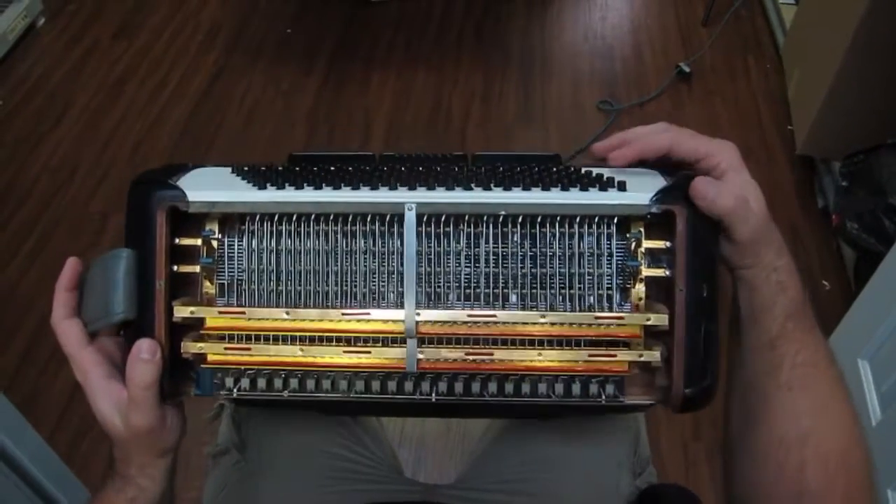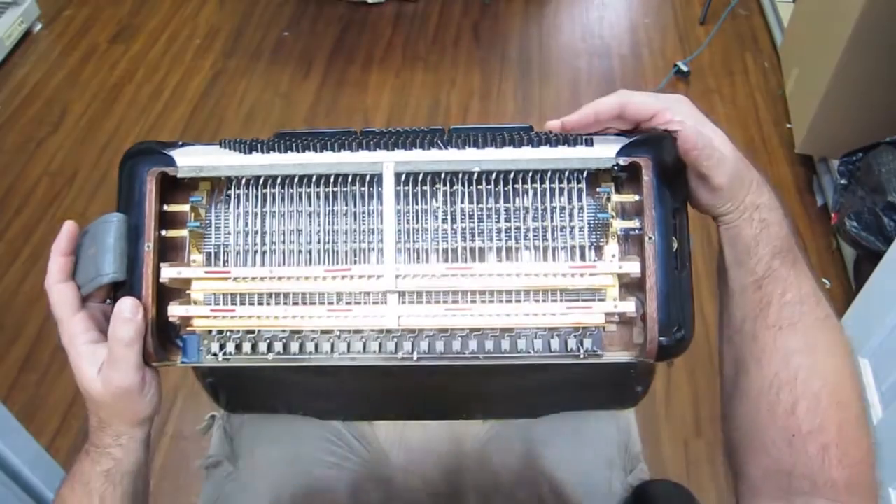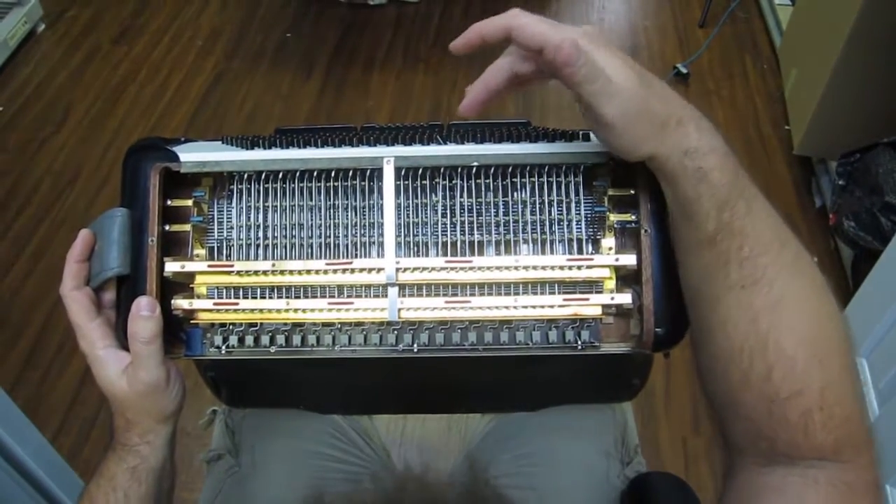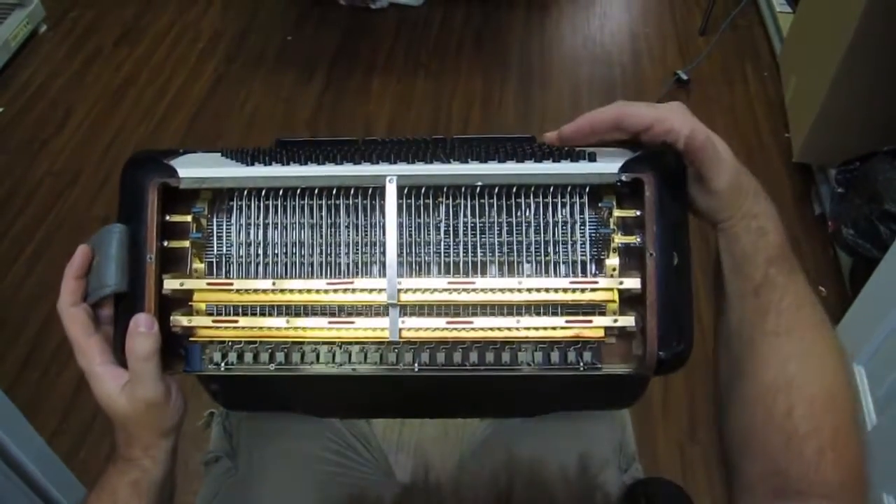We're not going to play every button, but we have tested each one and all of them do work and spring back into place nicely, with the exception of these two. So here we go.